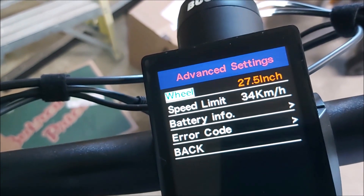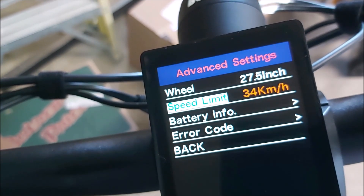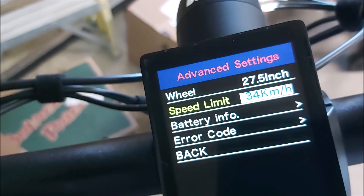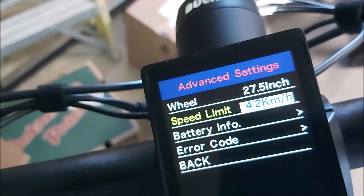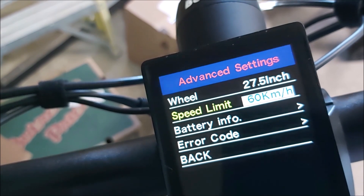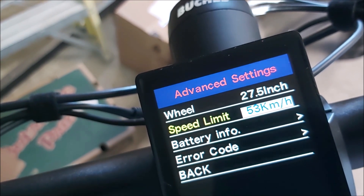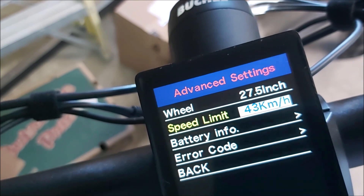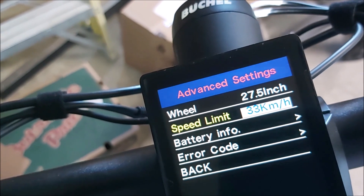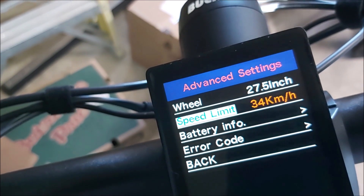Under advanced settings, hit info and it tells you the wheel size — that's factory, it came like that. I've got it set for a maximum of 34 kilometers an hour. Hit info, and when I first changed it it asked me for the secret password. Going plus takes it all the way up to 60 — I doubt it'll do 60, it'll probably hover around 40 to 42 kilometers, maybe 60 downhill. I set it to 42 last week and then hit save and I just about went into a death wobble right in front of my house. So I'm going to leave it at 34 — I felt like I could have done 34 a few times today.